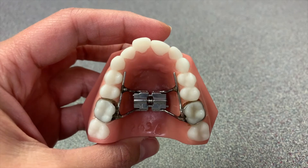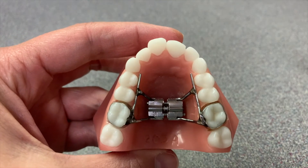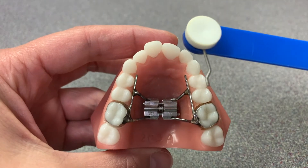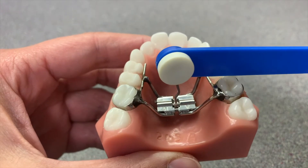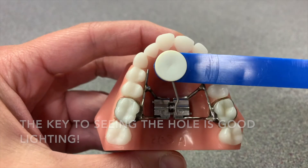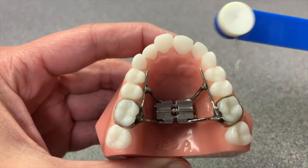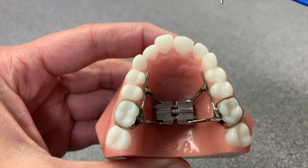The way that an expander works is that there's a little screw in the middle of the expander, and we give you a key that you're going to use to actually put inside a little hole in that screw and turn it. Every turn of the expander is a quarter of a millimeter that the teeth will move out.